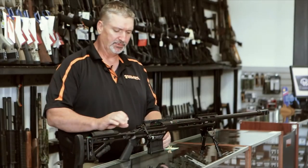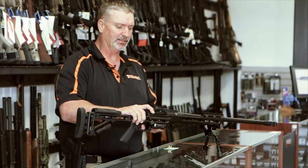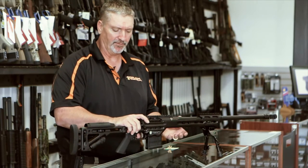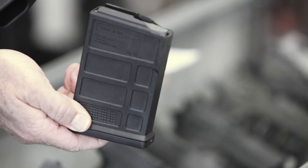The chassis has a detachable box AICS magazine, so it's an industry standard. All the precision rifles run these types of magazines and they're pretty ubiquitous anywhere you want to buy them.